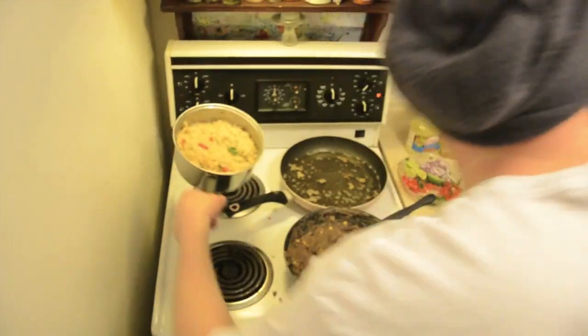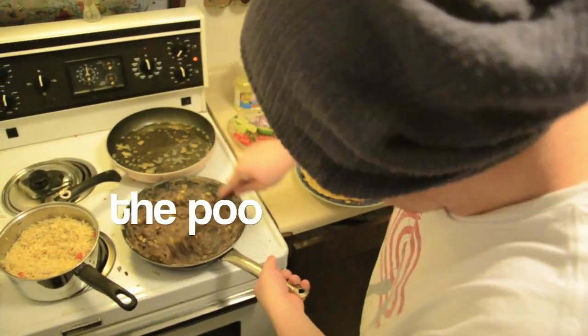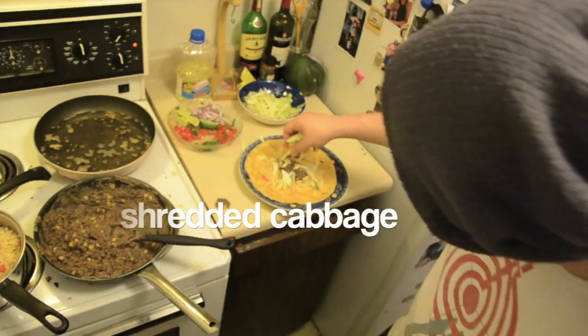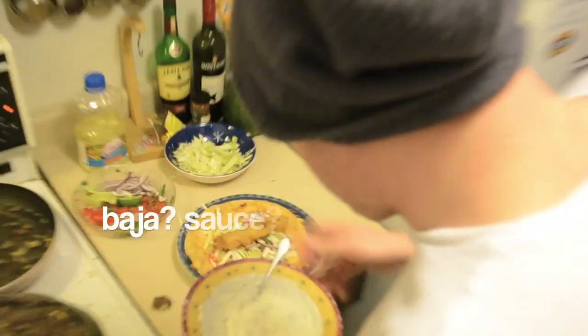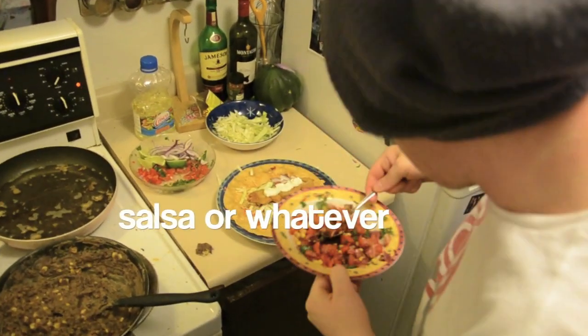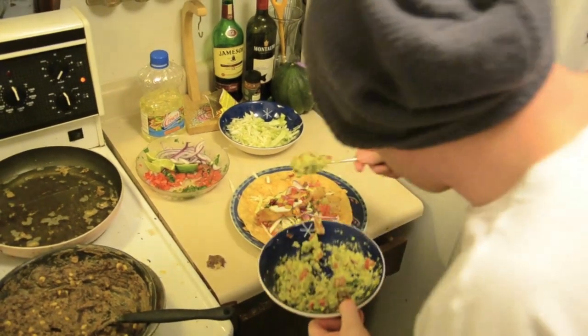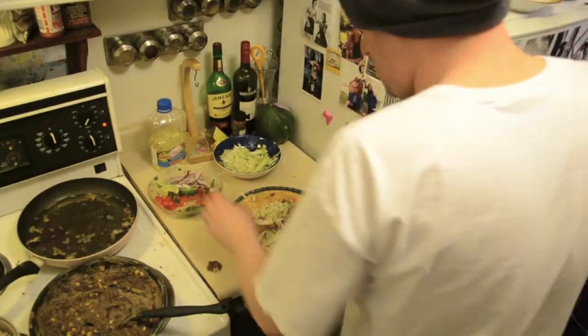The fish is all done. Now to assemble: we have rice, refried beans, some shredded cabbage, tomato, baja sauce, pico de gallo, guacamole, and some Monterey Jack cheese. Lime it up.